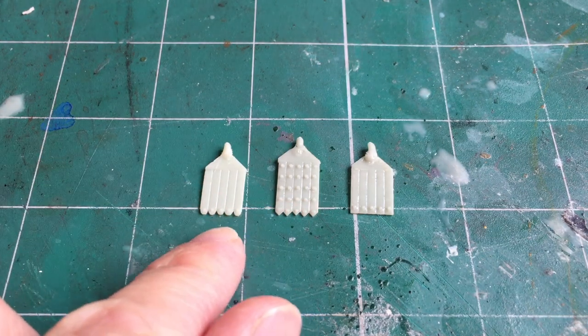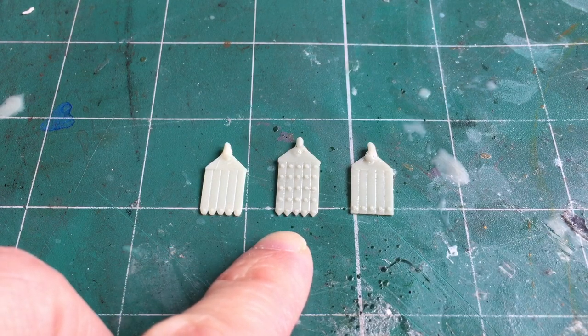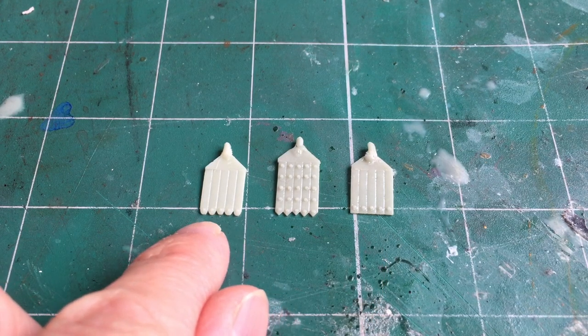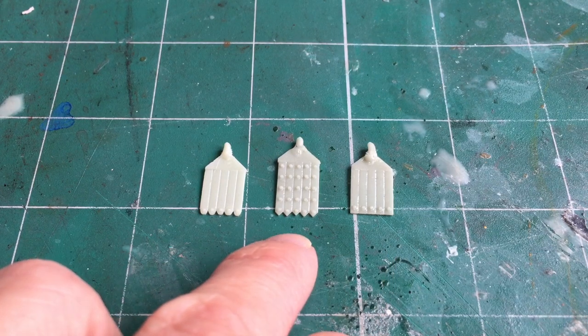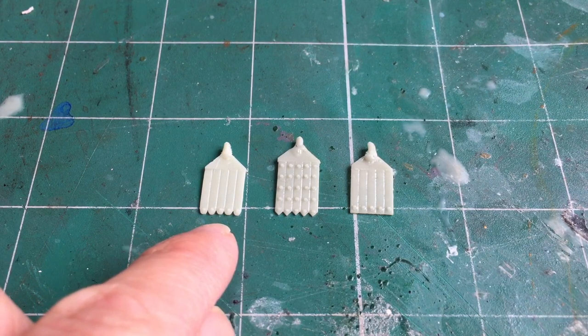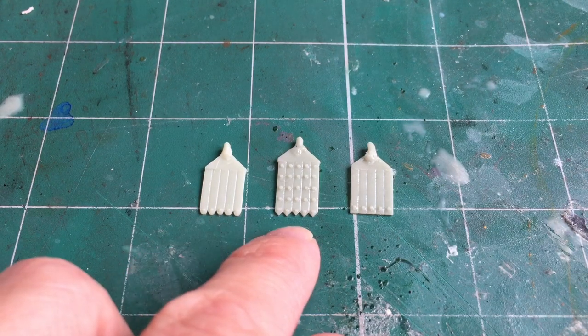I've done three different styles: a rounded style which is a bit more like the ancient Greek style, a pointed style which is much more reminiscent of ancient Rome, and a slightly more generic square style as well. You can see the metal studs on the bottom on the round and square styles, and on the pointed style they go all the way up the band. These are compatible with any 28–32mm scale models. I've been using the rounded style for my Primaris Space Marines Minotaurs chapter, while the pointed style is more reminiscent of something like the Ultramarines chapter.